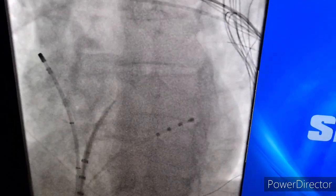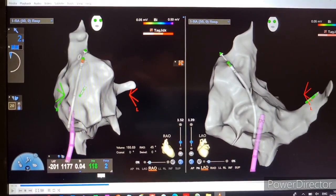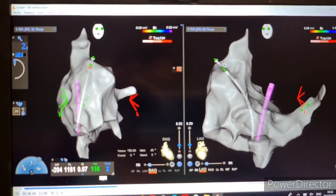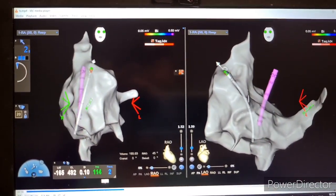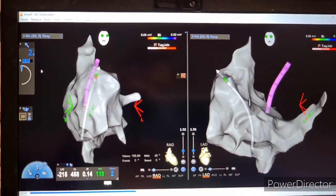I'll go back to Carto now — that's the end of us using x-ray for the procedure. So we're back on the Carto screen. What I do is push the Visigo sheath over into the left atrium through the transeptal point, and we're into the left atrium now.